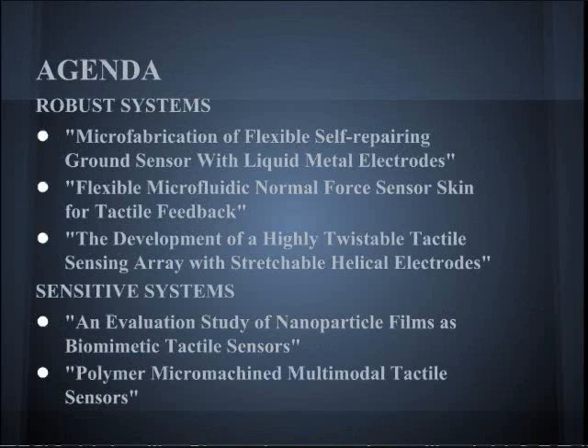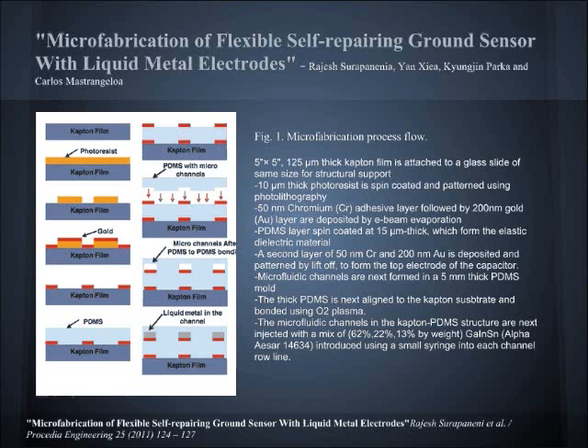We are going to be looking at two main types of systems: the robust system and sensitive systems. The purpose of this group was to create a flexible tactile sensor that would withstand millions of cycles under large periodic deformations. The sensor is to be used for applications such as robotic grippers, impact, and contact tactile sensors.